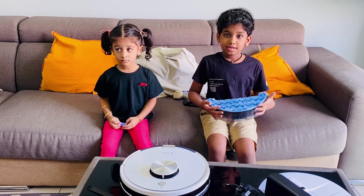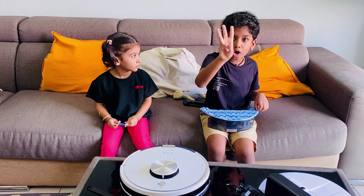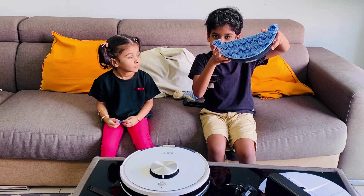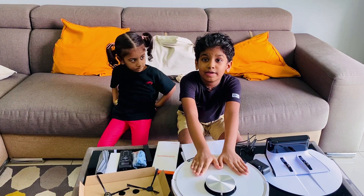Okay friends, this vacuum is very good for us — it can do three jobs: vacuum, wet mop, and dry mop. These are the mopping accessories. After my papa fixes it, I will show you how it works.